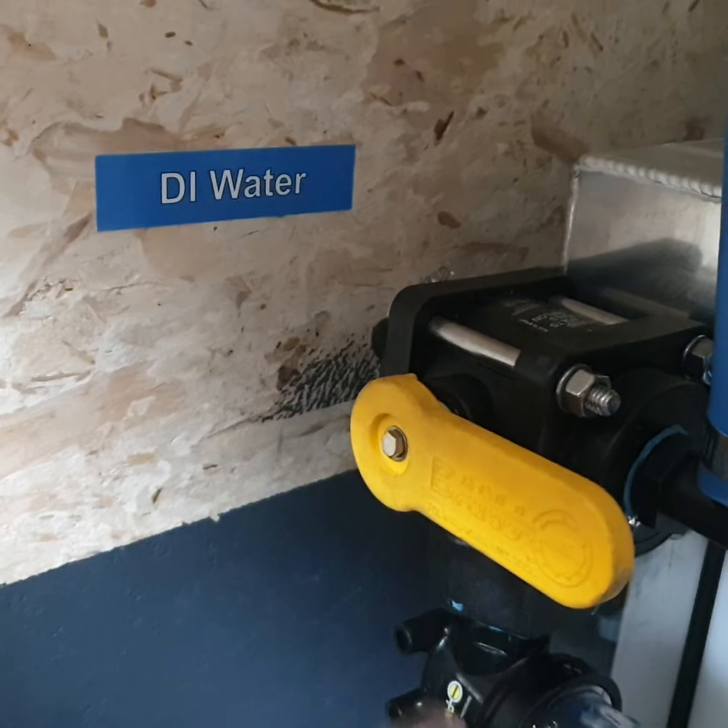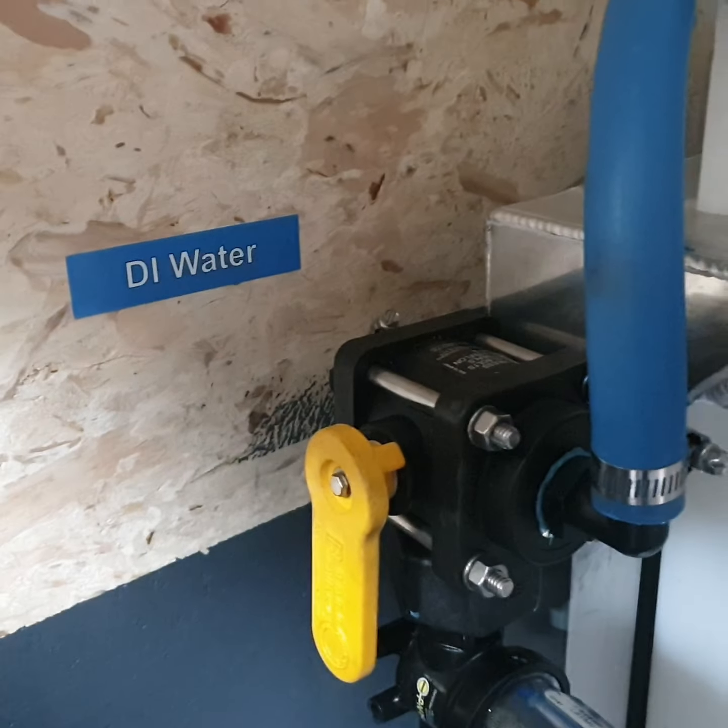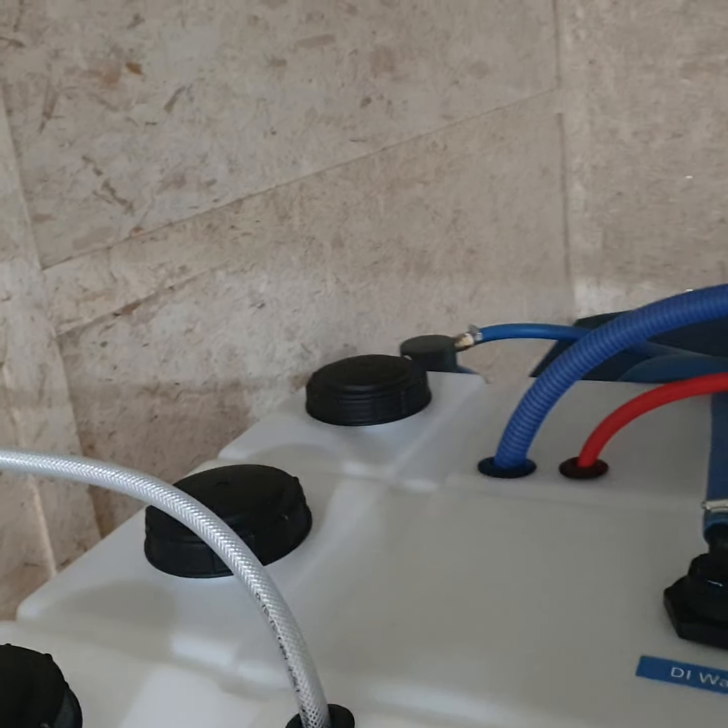It's just a three-way valve right here — for regular water, and then down here it runs through a DI filter. High capacity.